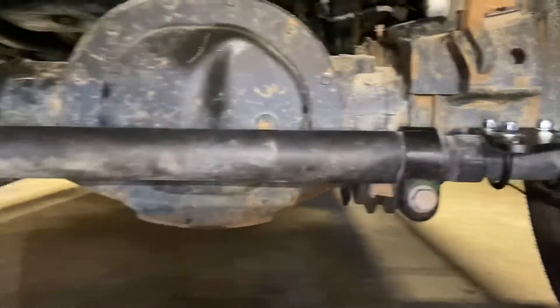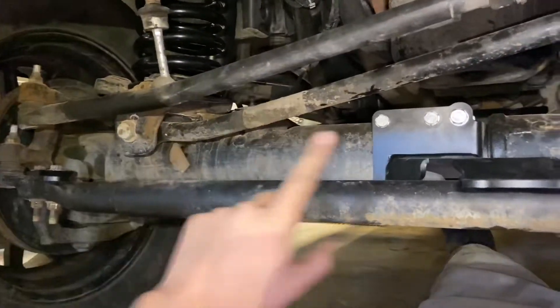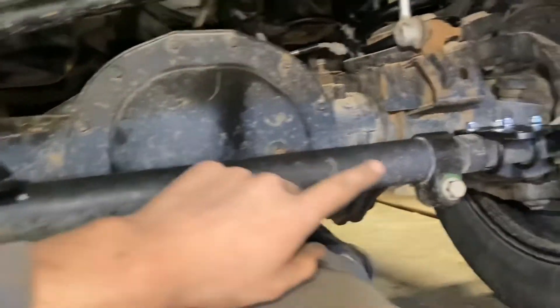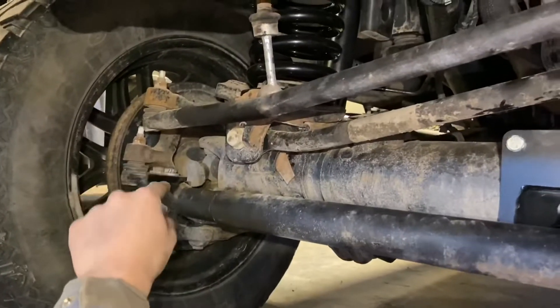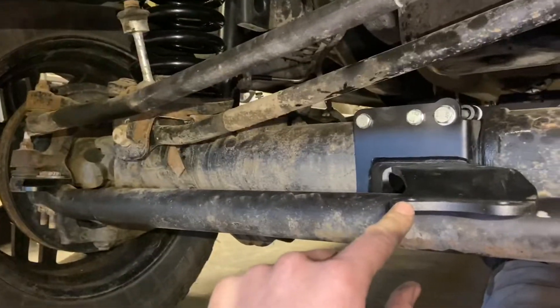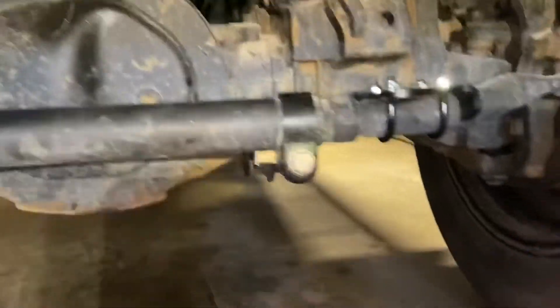We need to measure the distance from the center of this hole to the center of this hole on the passenger side, because that's where your shock is going to run. Whatever that distance is, we need to make the driver's side the same. Go to your passenger side, measure center to center, and mimic that measurement on this side.